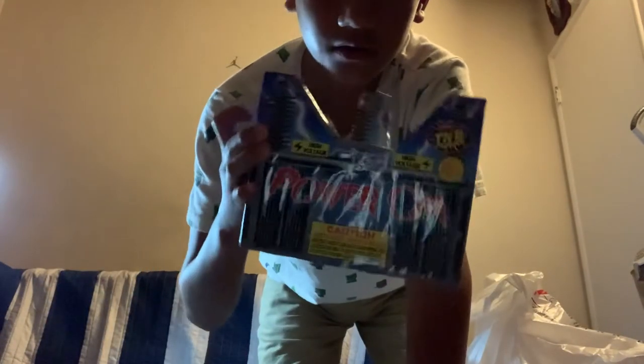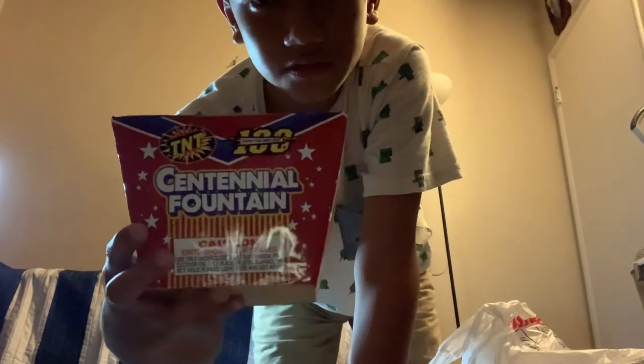First up is Independence Day. Then there's the Centennial Fountain. Those are the big ones — now let's get into the smaller ones.